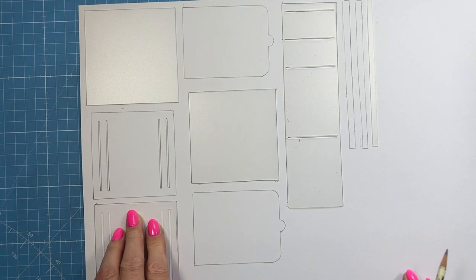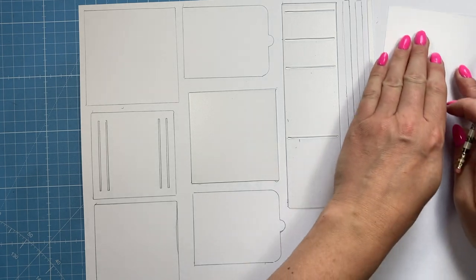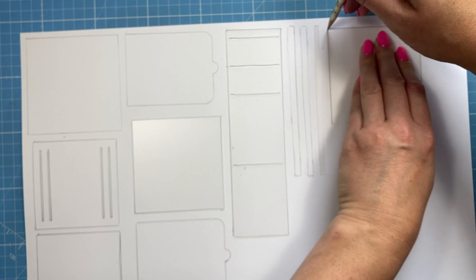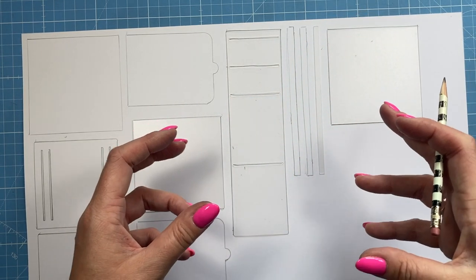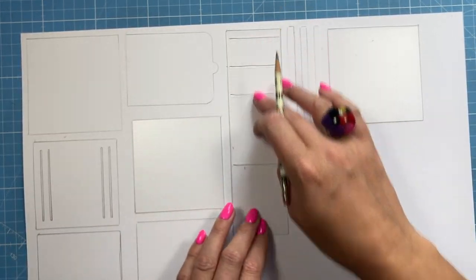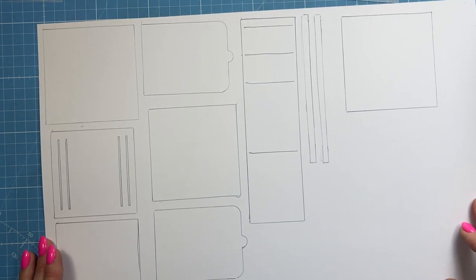So draw around that one there, and then we need one more of the larger square. There's a slightly smaller one — that's your internal piece. This one is going to be the front and this one the back. That long one is the stand. That's optional because this is a smaller template, so it'll make a smaller card. You might want to stick this onto a larger card base, like a six by six, and build up some mats and layers, a pretty border, maybe add your sentiment on that larger card. If you want to keep this all as the card, then cut this one for your stand.